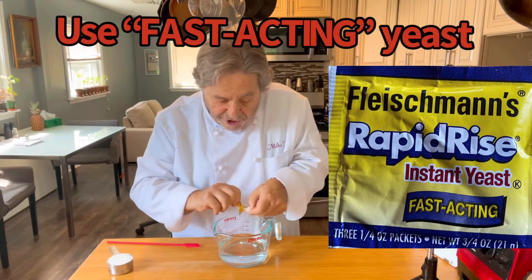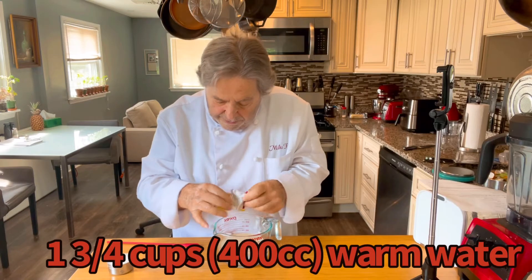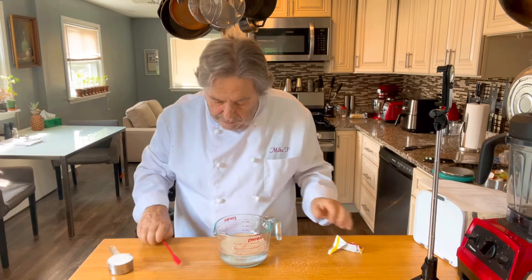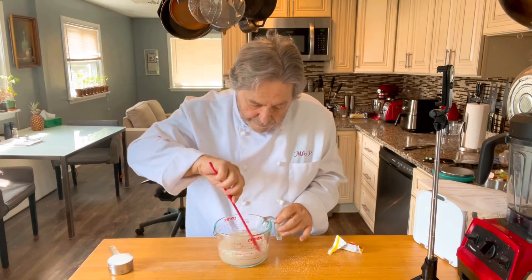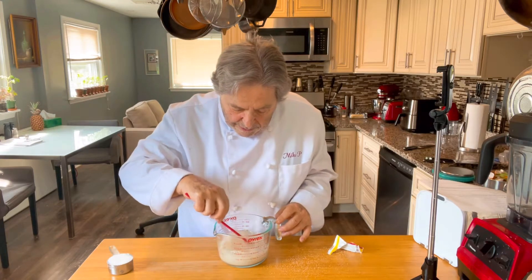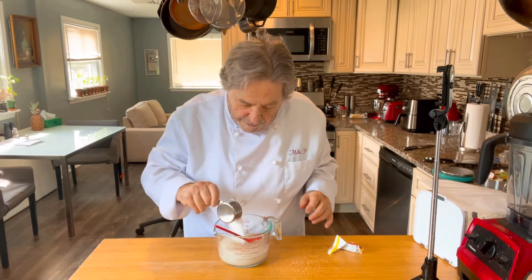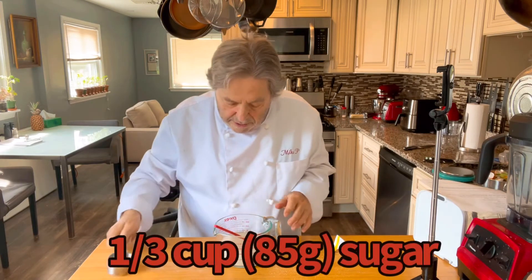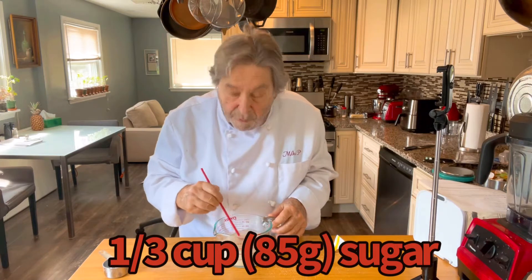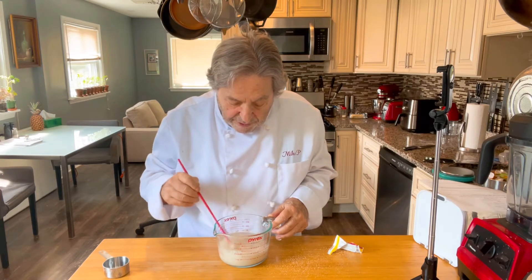I'm going to add one package of yeast to the warm water. Stir it up. And I'm going to assume the yeast is good, so I'll add sugar to help feed it. And of course if the yeast doesn't proof, I've wasted the sugar. I'll give it a few minutes and we'll see what happens.